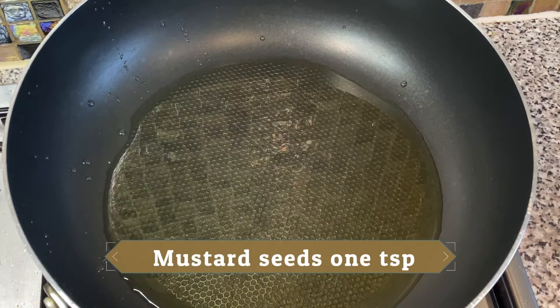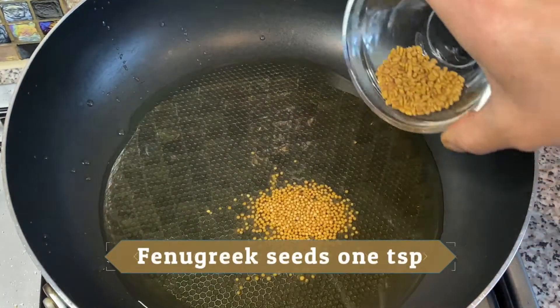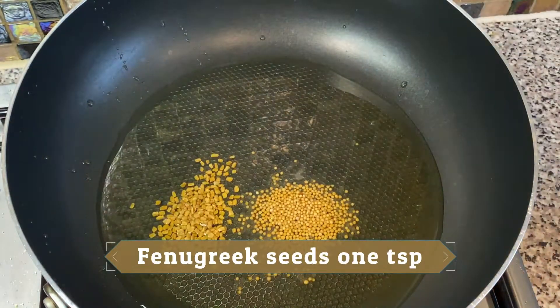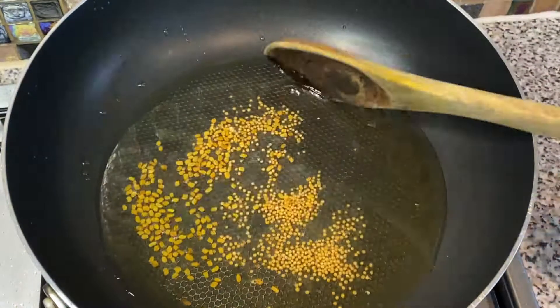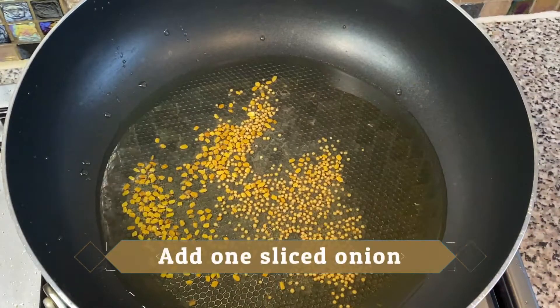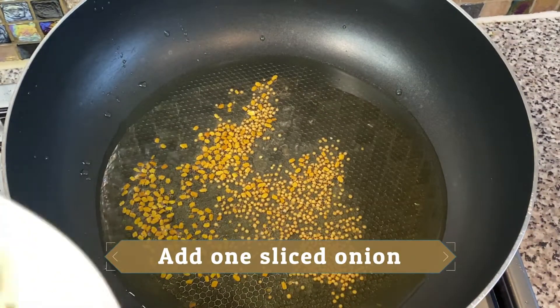To make this curry we need a wok and a little bit of oil — you need a little bit extra oil for this one. Add one teaspoon of mustard seeds and one teaspoon of fenugreek seeds.